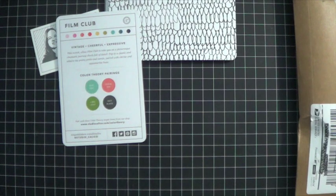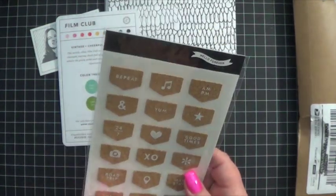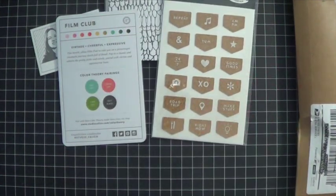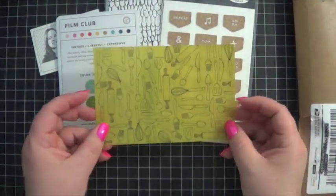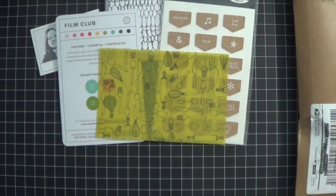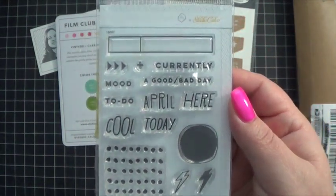There might be something in here that tells me what this was called. There are these really cool cork embellishments. I love them — they have different little things on them, designs, words, all that good stuff. And there's this very cool acrylic piece — you could use it if you are someone who does Project Life, or you could use it for something else in your journaling, like a very cool background. Then there's a very cute little stamp set, which I like.